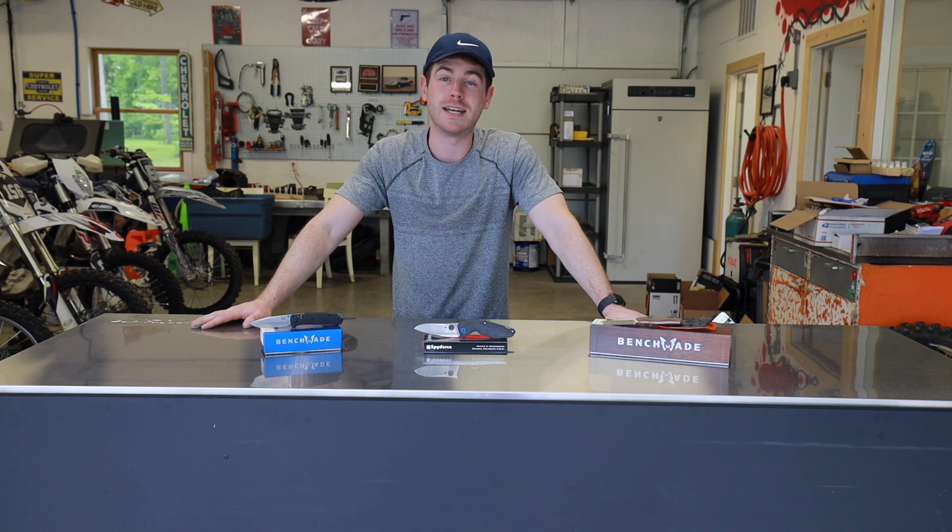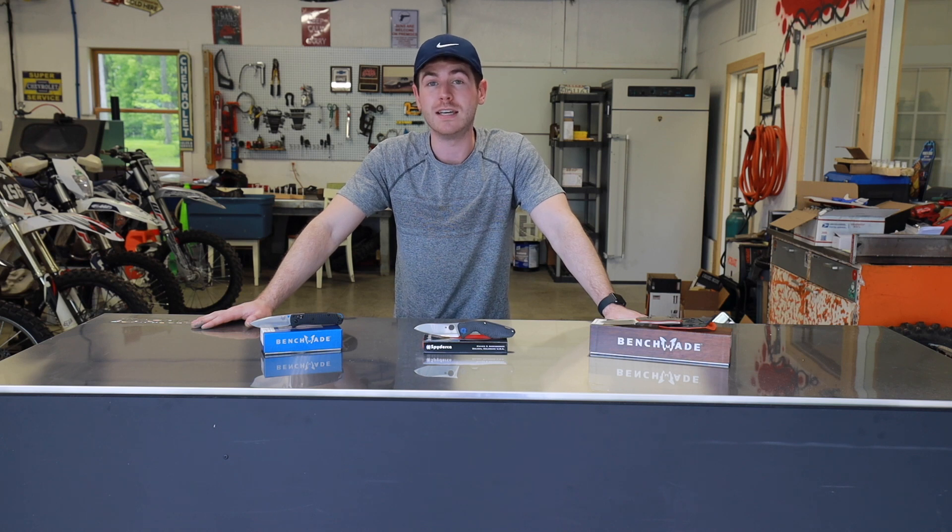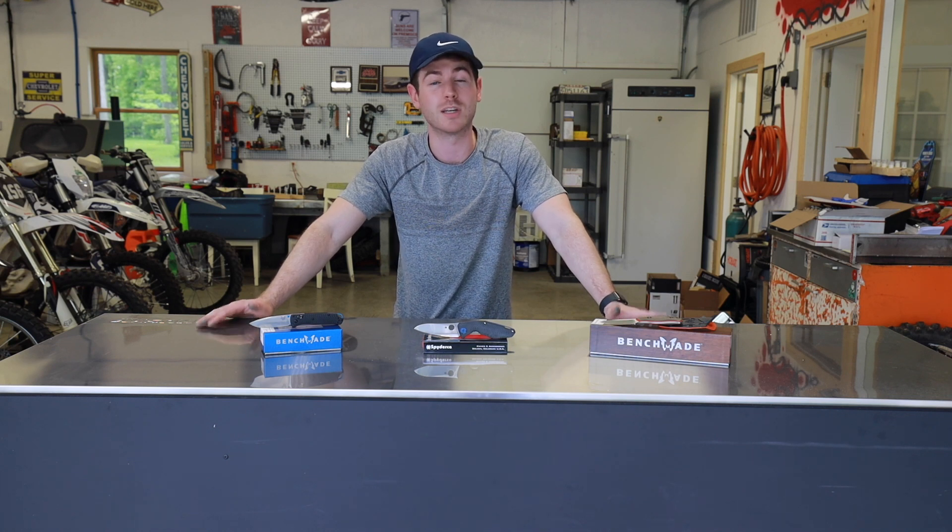That actually brings us to CPM S90V's biggest selling point, which is its incredible edge retention. The edge retention of S90V is like a 10 out of 10. Really the only thing that can surpass it is something like Maximate S110V, something like that.